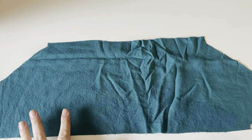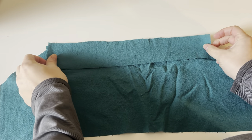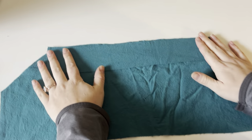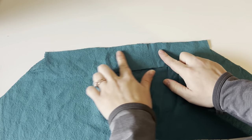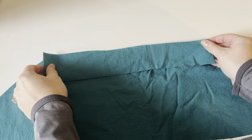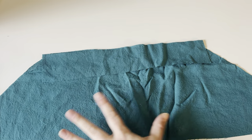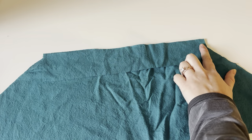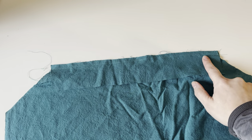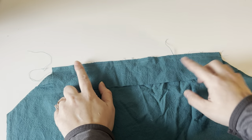To get started, take your sleeve piece and your shoulder strap elastic casing, and fire up your iron when you get to this step so it's ready. You're going to lay these right sides together, lining up with the top, and just stitch this together. As a reminder, this pattern since it's woven uses a half inch seam allowance. I'm going to stitch this with a half inch seam allowance. So I have this sewn here, and you can finish your raw edges if you'd like, but since this is going to be enclosed in the seam I'm not going to worry about it right now.